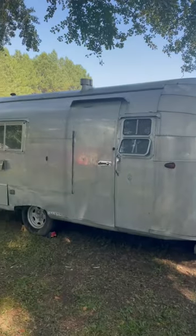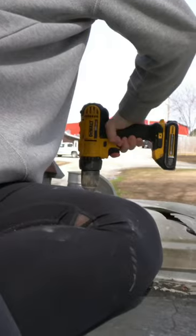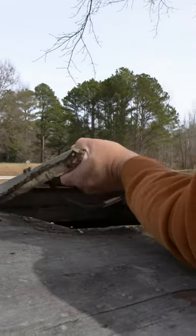Samantha and Wade here for another day renovating our vintage camper. In this episode we replaced the old skylight with a new one.